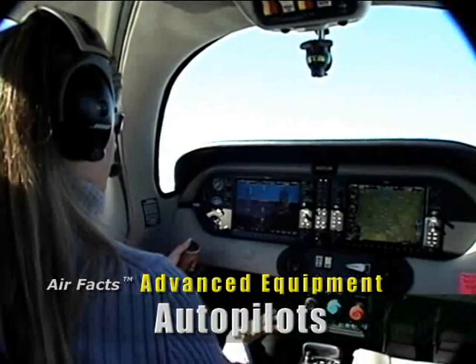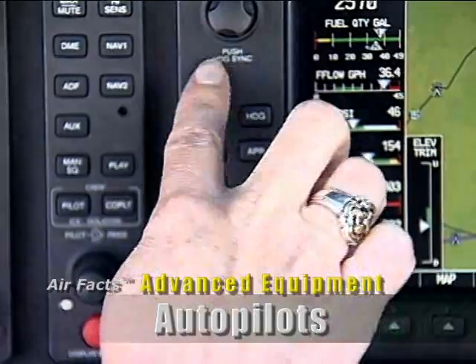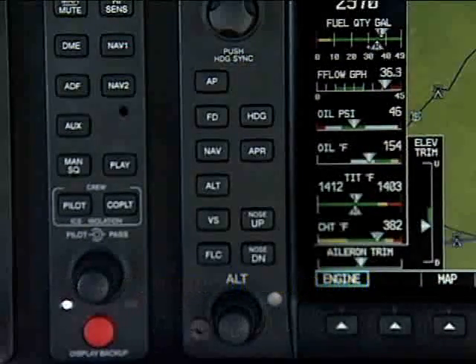Because it's integrated, there is no separate autopilot control head on this G1000 installation. The autopilot controls are on the left side of the multi-function display. All the functions that pilots are used to on other autopilots are there.